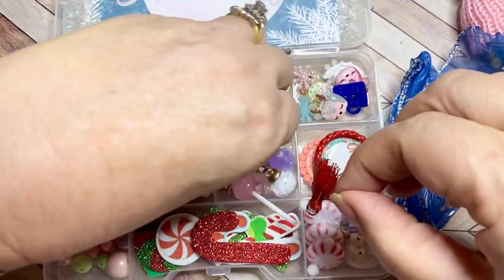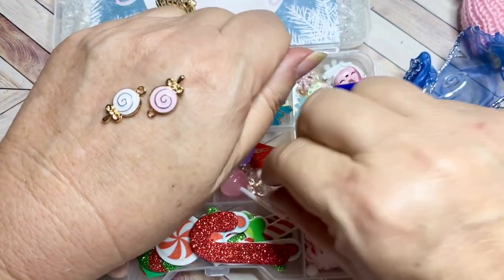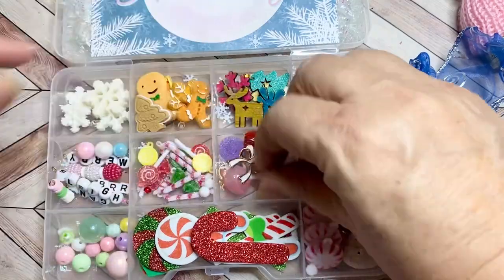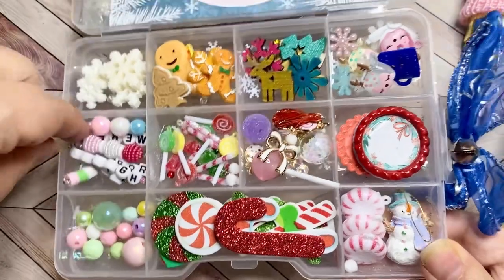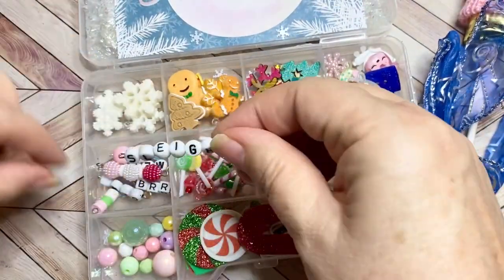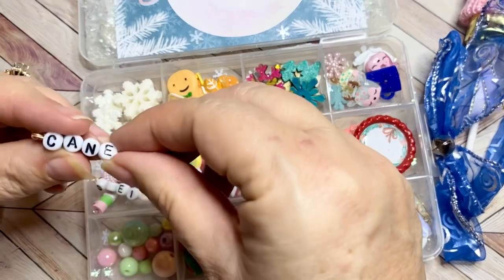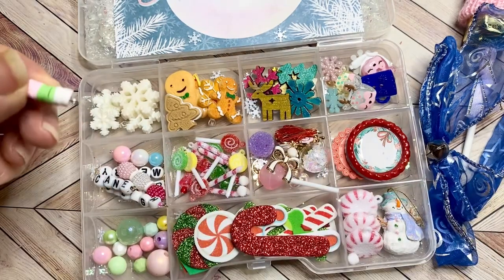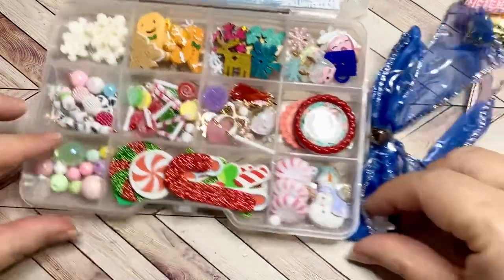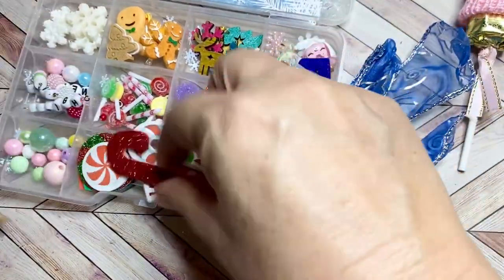Look at all these charms in here — I love bows, these are so sweet! And then she shared little gingerbread goodies with me. She made some of these that say 'sleigh' and 'brr' like it's cold and 'cane.' And here's one that says 'Merry.' Look at these he/she beads — so cute! And then she shared some foam goodies with me, always so fun.